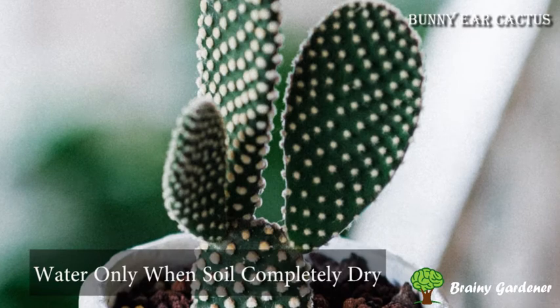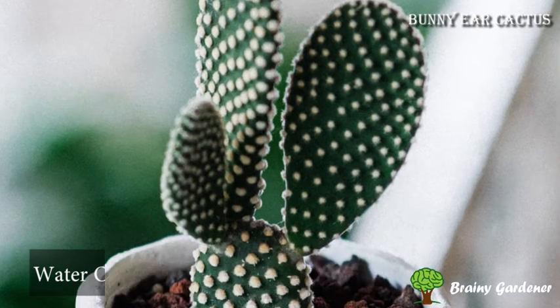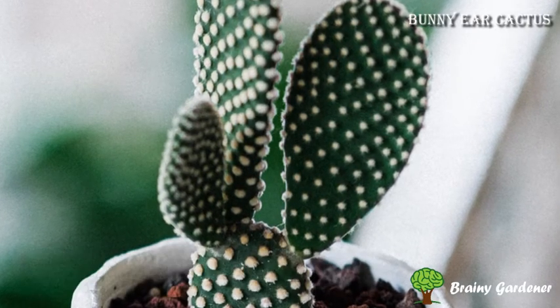Bunny ear cactus should be watered only when the soil is completely dry. It is essential to avoid over-watering as this can kill the cactus.